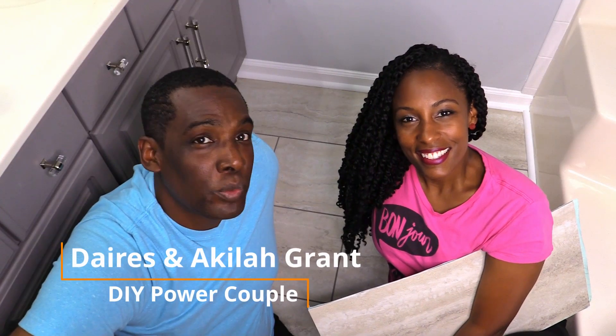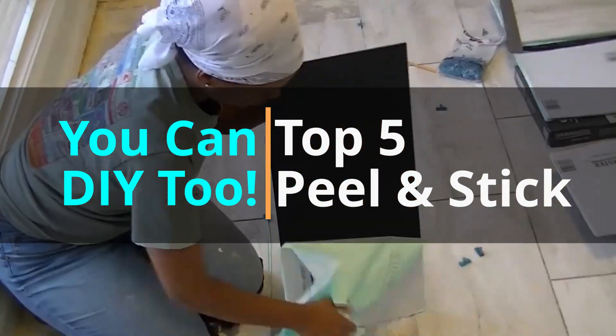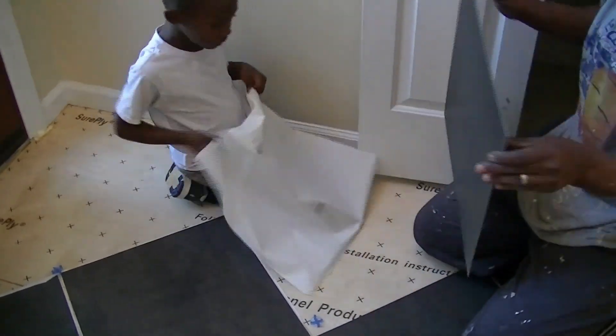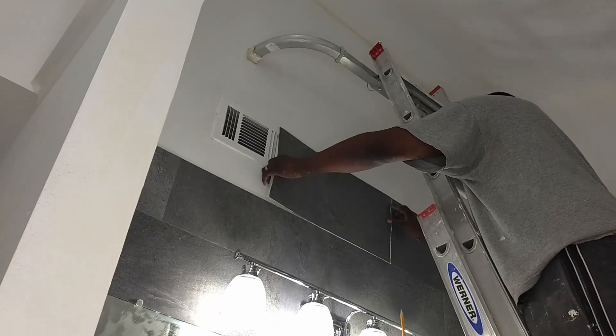Welcome to our channel where Darius and Ocula grant. In this video we'll share our top five peel-and-stick DIY installation ideas. We're pretty sure you may see an idea that may spark your next home improvement project.